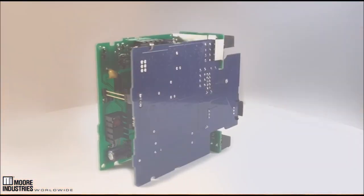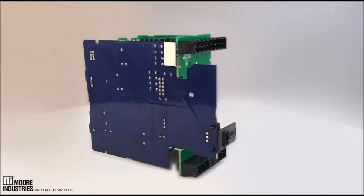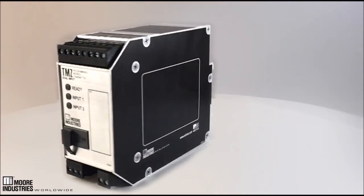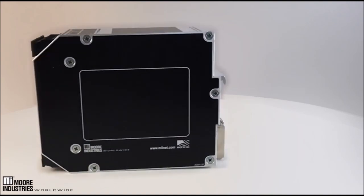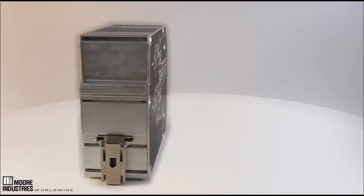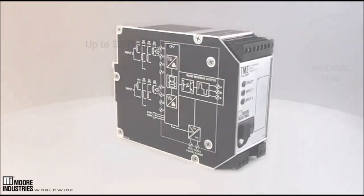Now, Moore Industries is proud to introduce the newest member of the TMZ family, the Dual Input TMZ Modbus Temperature Transmitter and Signal Converter. This new Dual Input version offers all the capabilities of the single-channel TMZ and provides additional increased density and reduced costs by doubling your signal monitoring capability in a single unit.